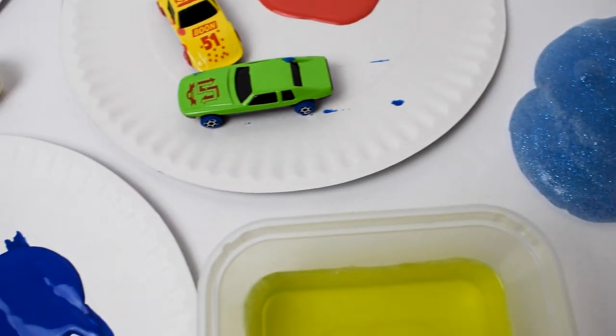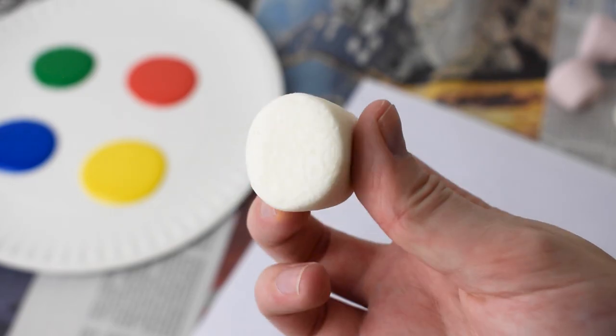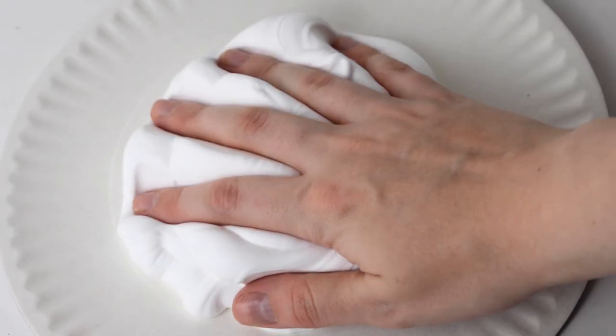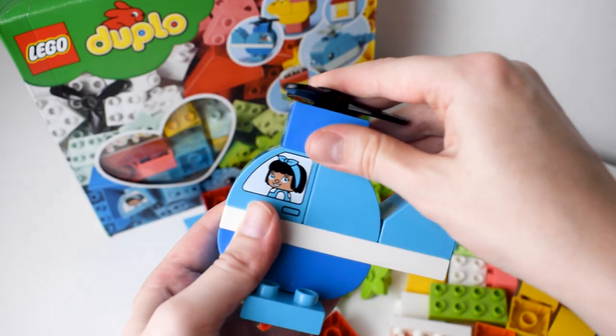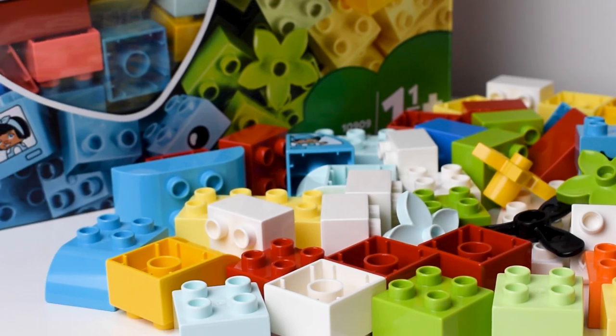In today's video we're going to show you some of the best messy play ideas to entertain your children. Whether you've got a toddler or a young child, we've got some fantastic activities to keep your kids busy. Later in this video we've got an incredible competition where you could win a Lego Duplo set — keep watching so you don't miss out.